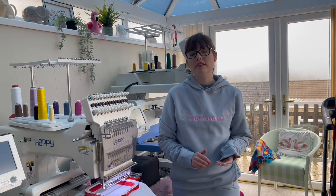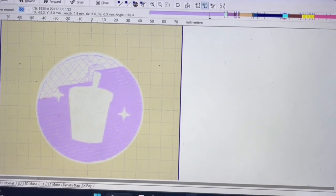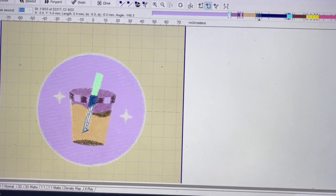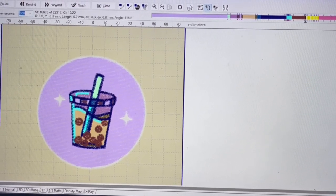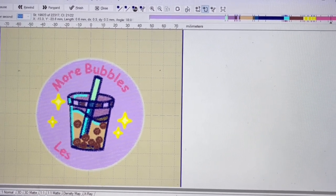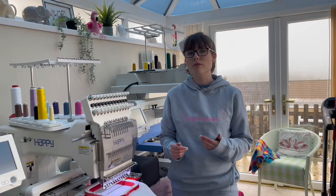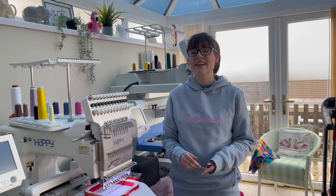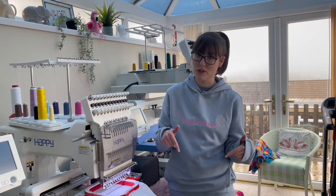You also might want to decide whether or not it is helpful for you to learn how to digitize. Digitizing is the act of turning an image into an embroidery file and it can represent another significant investment in your business. But if you want to create lots of your own original designs, then it might be worth looking into. You can always pay somebody to digitize for you, but then you should remember that you need to incorporate the cost of digitizing into your product fees. If you'd like to learn more on digitizing, I have also done a video on this and I will leave the link to that down in the description below.